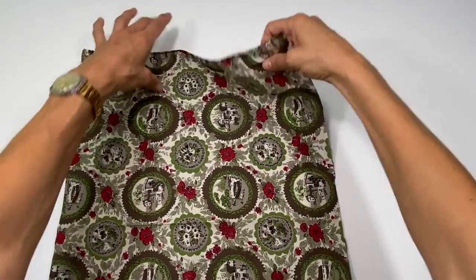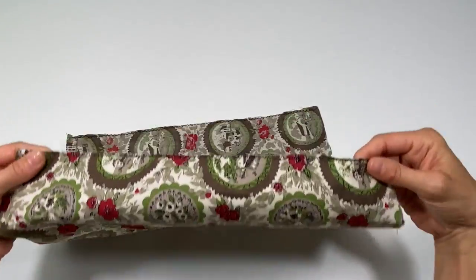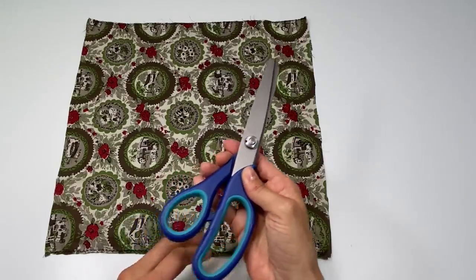To move it along, what I did was I gave my edges a zigzag. Or if you have a serger, you can finish your edges with a serger. And of course, you can also use pinking shears.